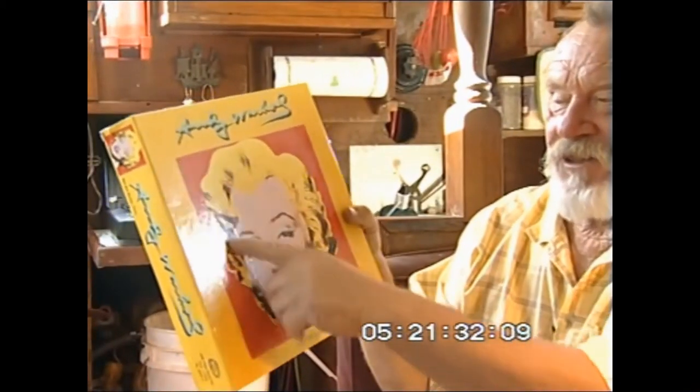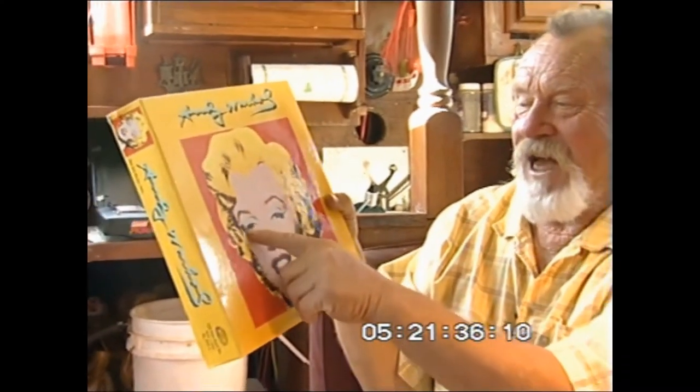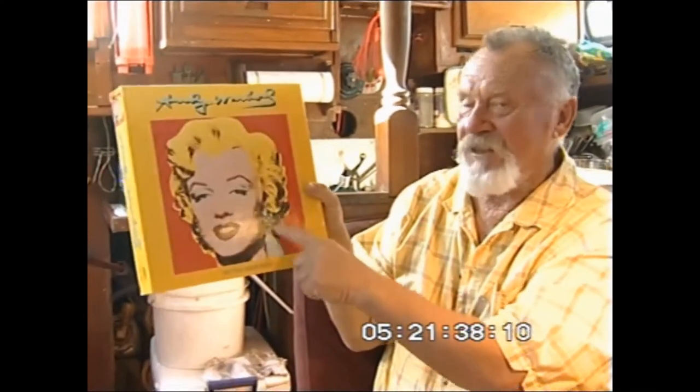Hand me that thing and I'll show it to you. It's like this. The black is the image. The ink is the image — the eyes, the eyebrows, the hair — that's the image.